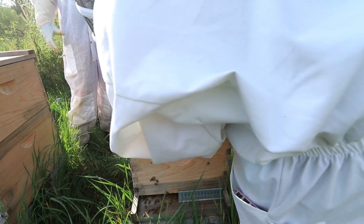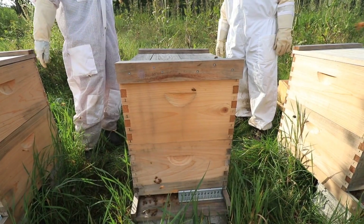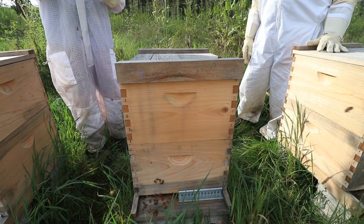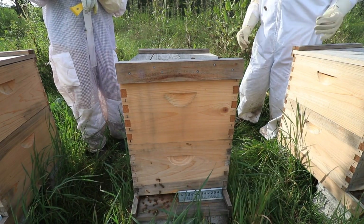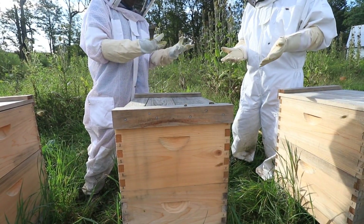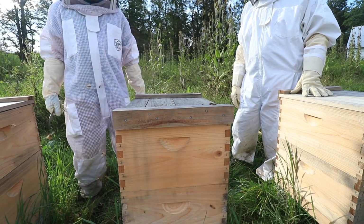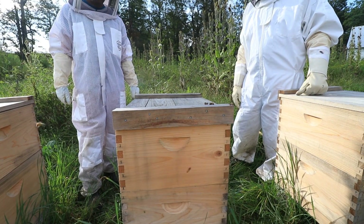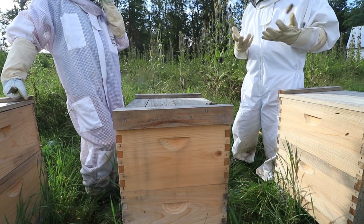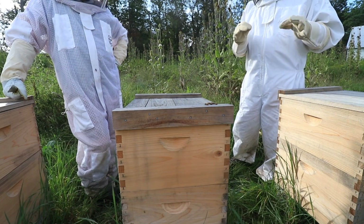When these gloves are brand new, you just go right in. These gloves are only about four months old. This is actually goat leather — a lot more flexible than the cheaper ones. They're more expensive but a lot easier to work with, especially when you're trying to grab frames.